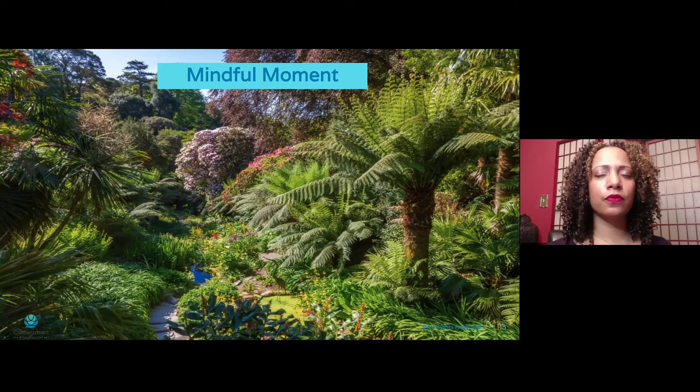In your mind's eye, feel yourself simply stand as they stand and embrace them. Feel the connection, feel the love and the warmth that this person has come to give you in this moment of curiosity. And now, family, as they begin to walk away slowly, they turn around one more time with a beautiful smile, with a beautiful reminder that you will absolutely see them again very soon.